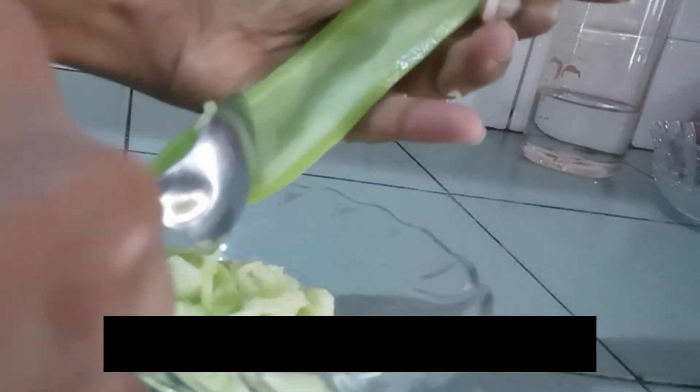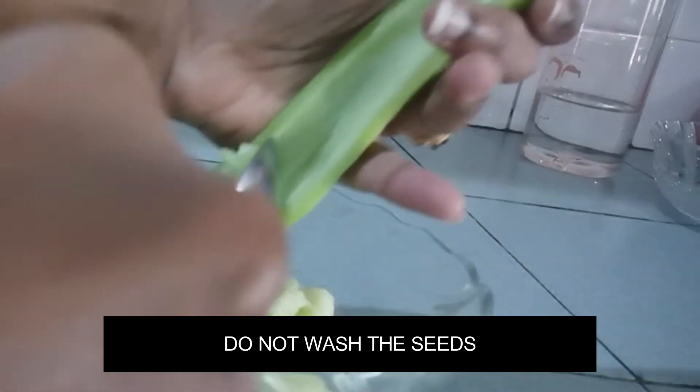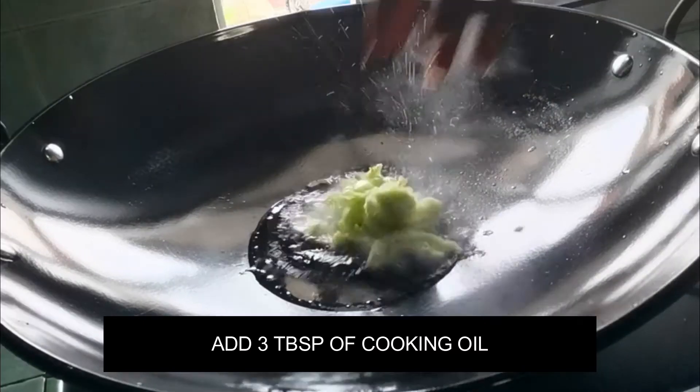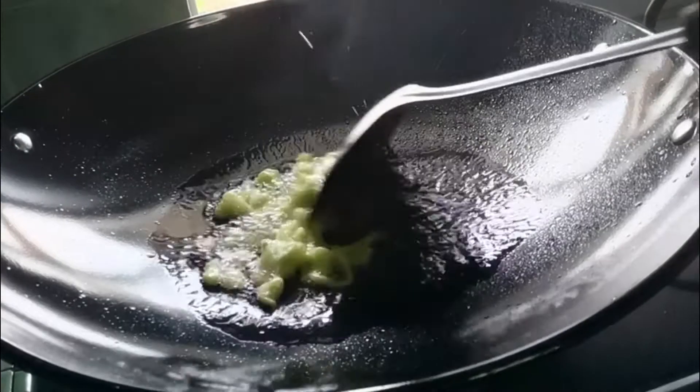First, remove the seeds before you cut the snake gourd in half. You may wash it, but do not wash it once you cut it. This is the seed. In a hot pan, add 3 tablespoons of cooking oil and then add your snake gourd seeds.